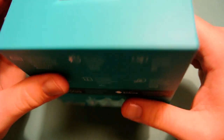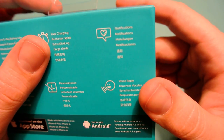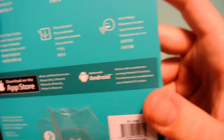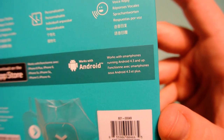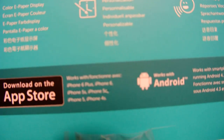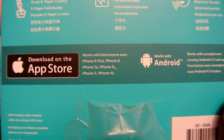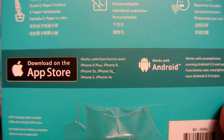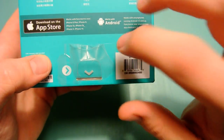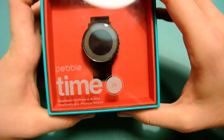On the side here we have that shiny Pebble logo. On the bottom we have information on how it connects, FCC certifications, things like that. On the back we have up to two-day battery life — I think the Pebble Time is actually four days, so my guess is this has a much smaller battery given how thin it looks. It also has fast charging, which I don't think the other one had — pretty cool. Notifications, color e-paper display, personalization, voice reply. Works with iPhone 4S and up, and Android 4.3 and higher. The packaging even lists iPhone 6S and 6S Plus.